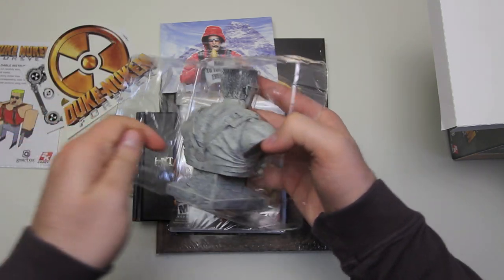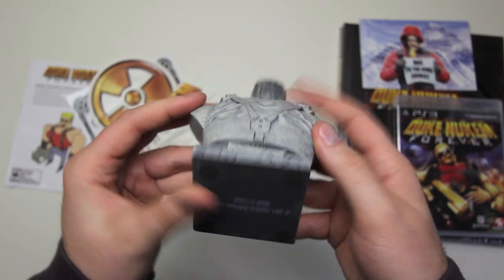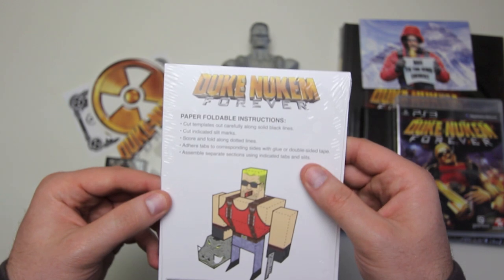I'll get you a close look at it so you can inspect it. "Carpe Nukem" is what it says on the front, and there you can see "Made in China" — the wonderful land where everything is made.